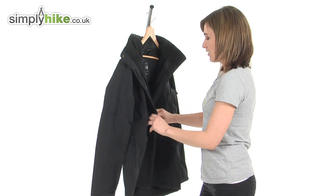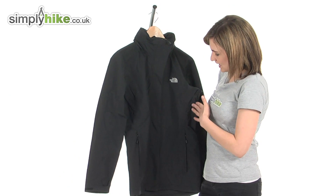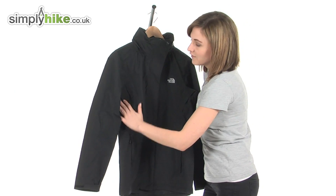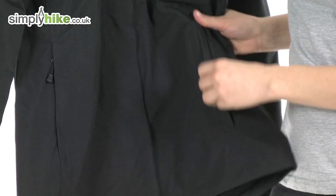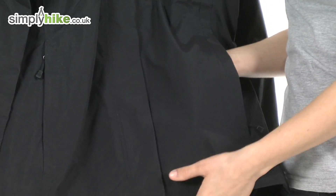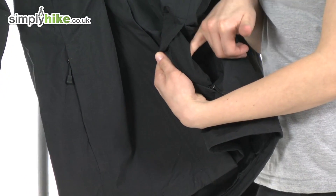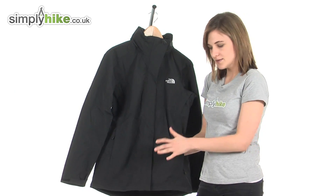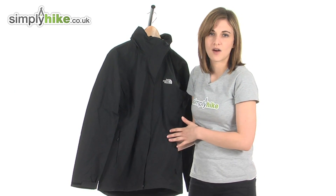Looking at the outside of the jacket, as you can see it has a very flattering feminine cut so it really will look lovely on. On either side there are two zippered hand warmer pockets. Inside there's a soft brush material — they'll not only keep your hands very warm but also make it an ideal place to store any valuables as they won't get scratched.